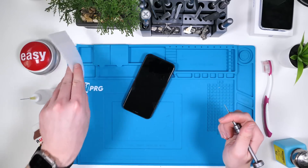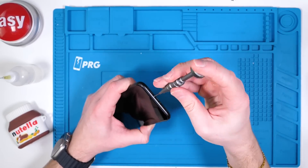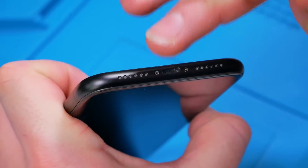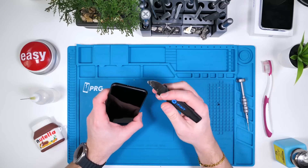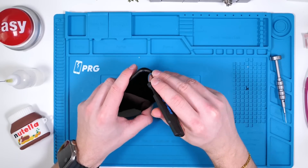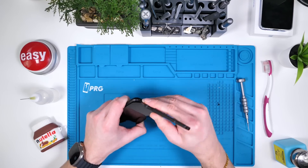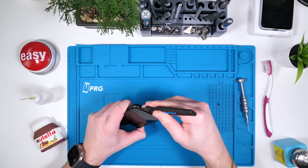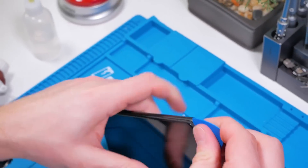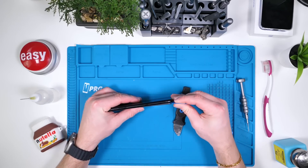We'll move everything aside and unscrew the phone. You can definitely see the scuff marks a little bit closer now — someone's been in here. Now we'll take our iFixit Jimmy tool — iFixit, please sponsor me — and we'll wiggle it between the screen and the actual frame. There's a very tight seal between the screen and the frame. We'll pry it open with the guitar picks. That is the sound of a very healthy seal.